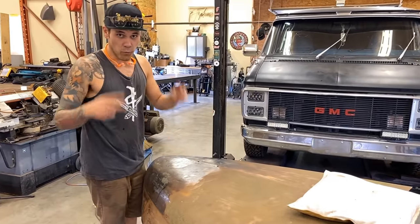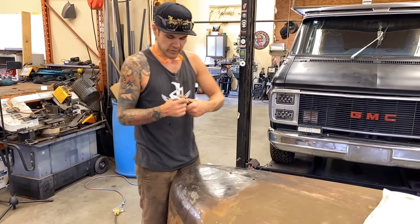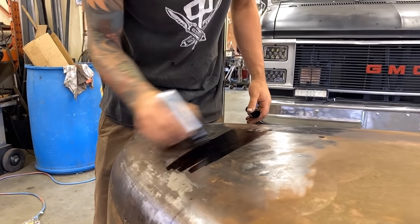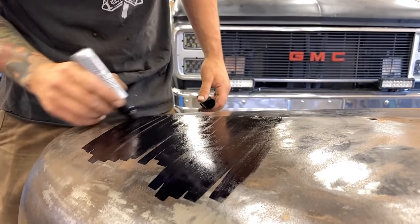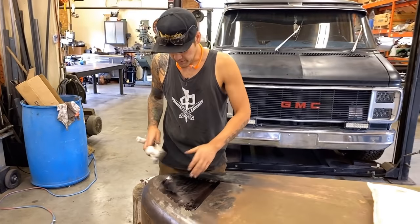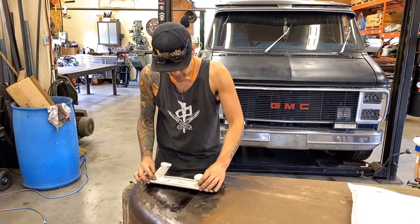After round one with our shrinking disc and the planishing hammer, we've got quite a bit of it out. One trick that Raceline uses instead of blue dye or layout fluid — use these giant Sharpies. This is going to help highlight our highs and lows. Now that this is a little bit dry, when we scrape it up with the sandpaper we're going to see what's high and what's low so that we can address those areas.